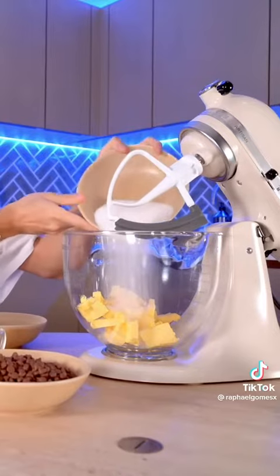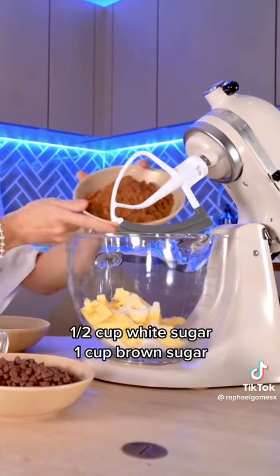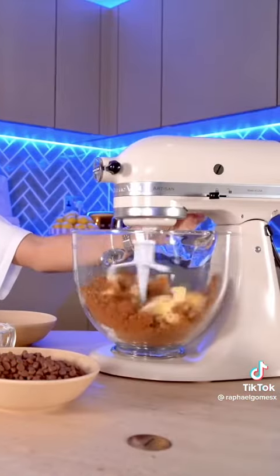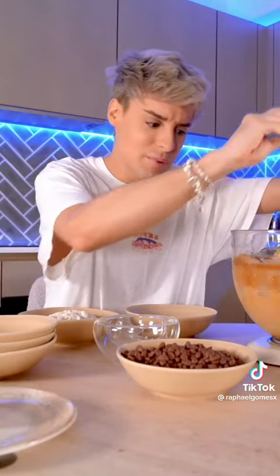It kind of starts as a traditional cookie recipe. This is one cup of cold butter. To the butter we're going to add white sugar and also some brown sugar. We need to cream this for nine to ten minutes — this is going to make the foundation of our cookie, then we can move on to the rest of the ingredients.